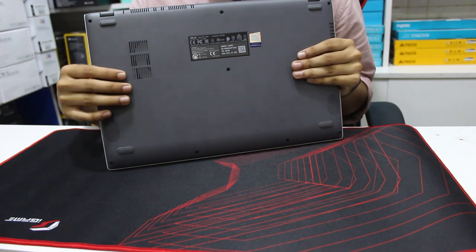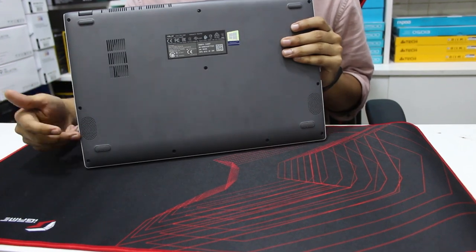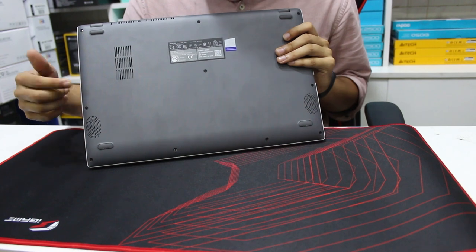There are ventilation options on the bottom side. SonicMaster technology is used here. There is audio output and speakers on the left side.